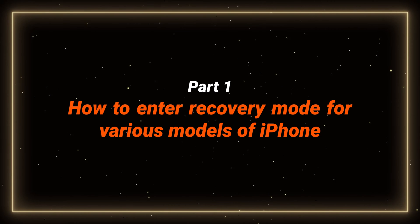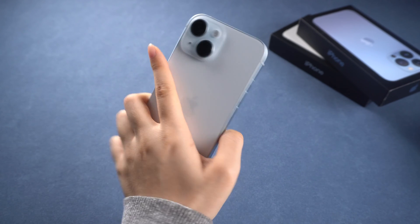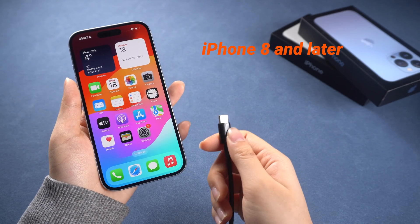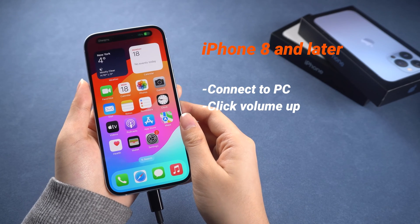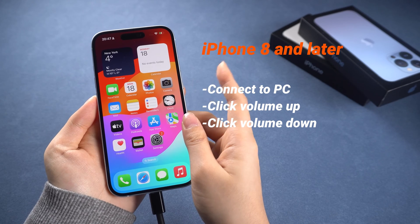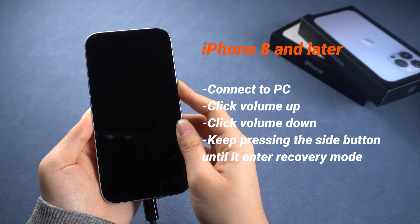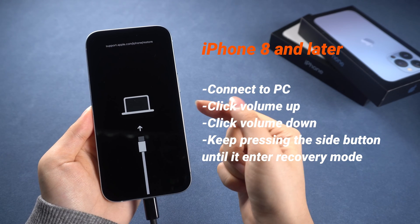Let's check out how to enter recovery mode manually first. I'll demonstrate this on an iPhone 15, and I will show you the steps for other iPhone models. For iPhone 8 and later, connect your phone to your computer first. Press and release the volume up button, then the volume down button. Then keep pressing the side button until you see the connection on the computer screen. Just that simple.